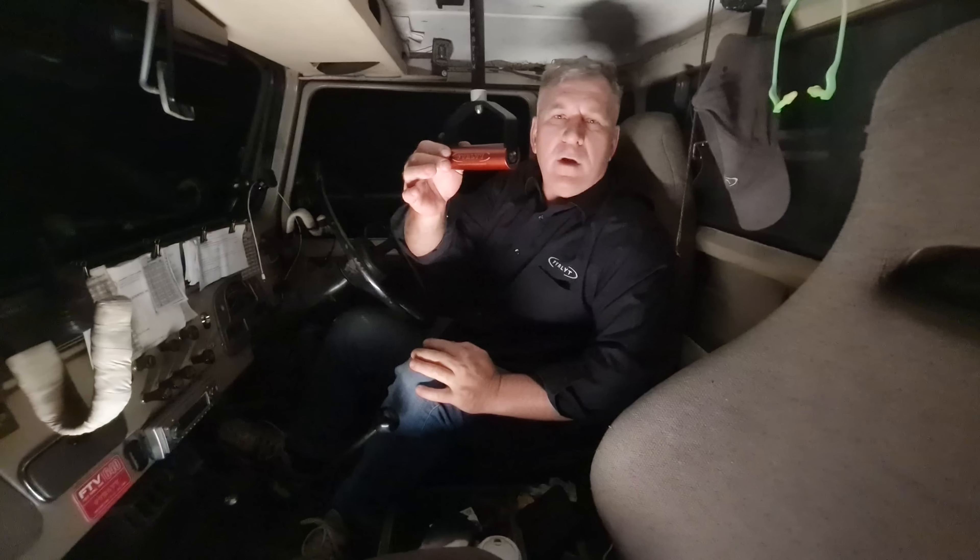I put my switch down on the dash so I don't have any issues with switching. So when I want to start operating the thermal imager, I hit the button and it'll turn the thermal camera on.